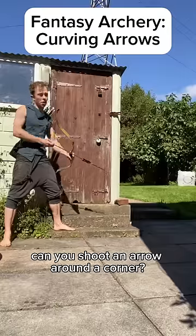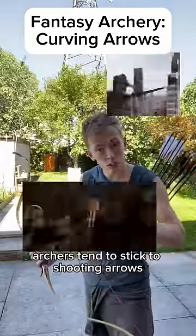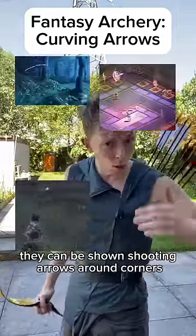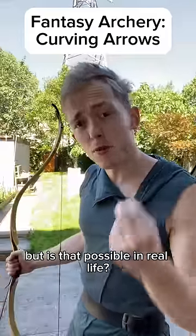Can you shoot an arrow around a corner? In more grounded forms of media, archers tend to stick to shooting arrows in straight lines. But when magic or future tech are involved, they can be shown shooting arrows around corners, over obstacles, or even in loops. But is that possible in real life?